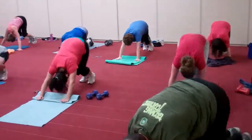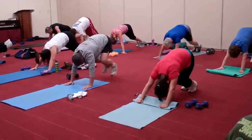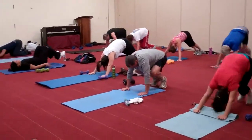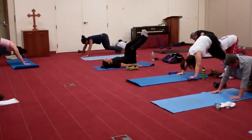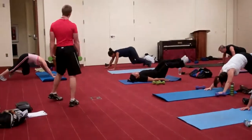Come on, Mike. Ten more seconds, we're right back into alternating shoulder raises.